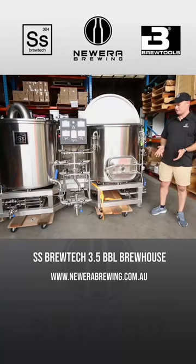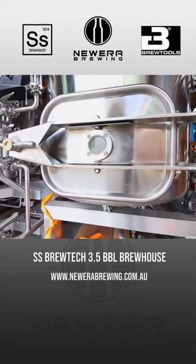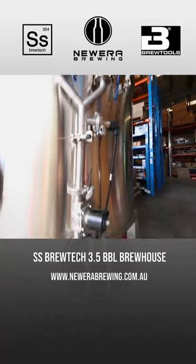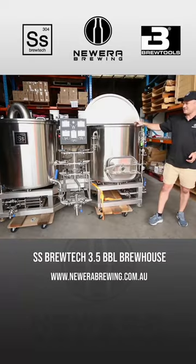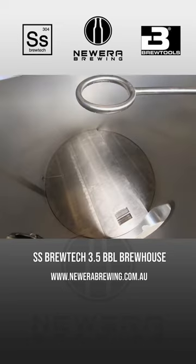It's the first of this kind that's basically been in Australia. This particular one's destined for Victoria. As you can see, it's quite a unique type of design — two vessels, mash tun and kettle, and it relies on an instant hot water system for sparging.